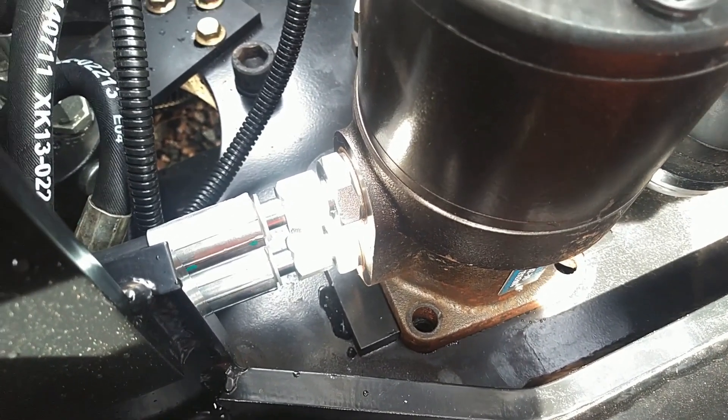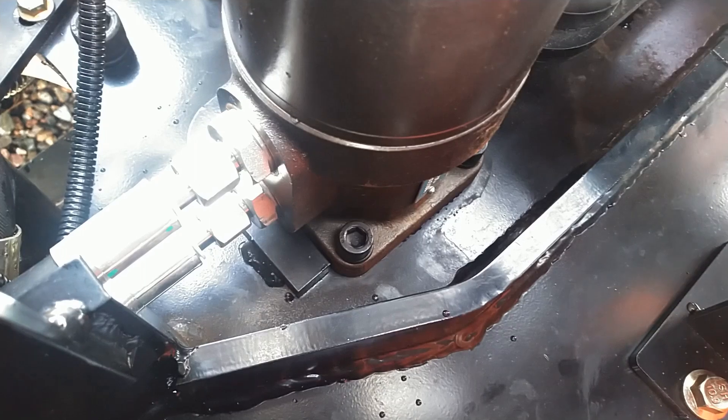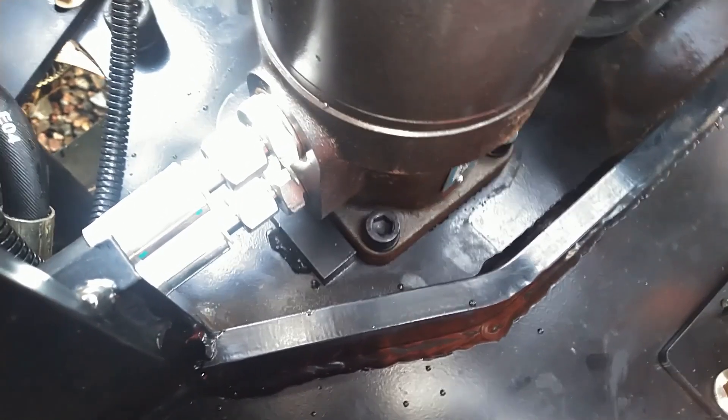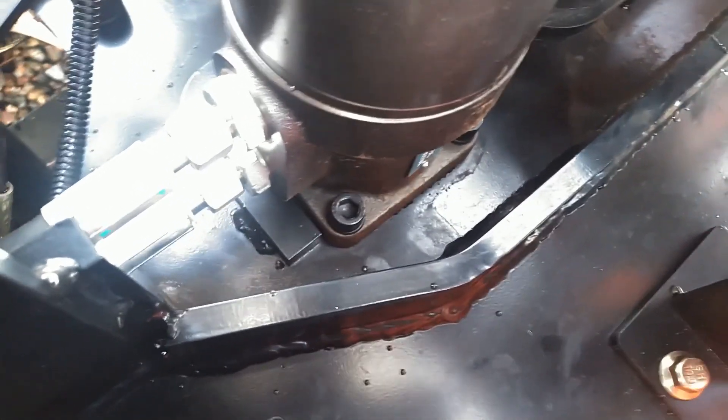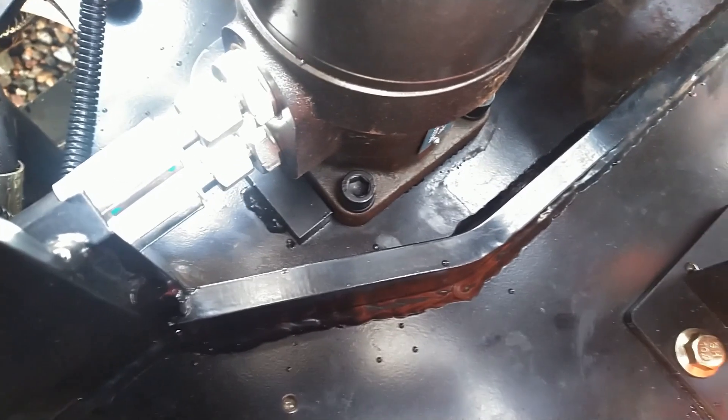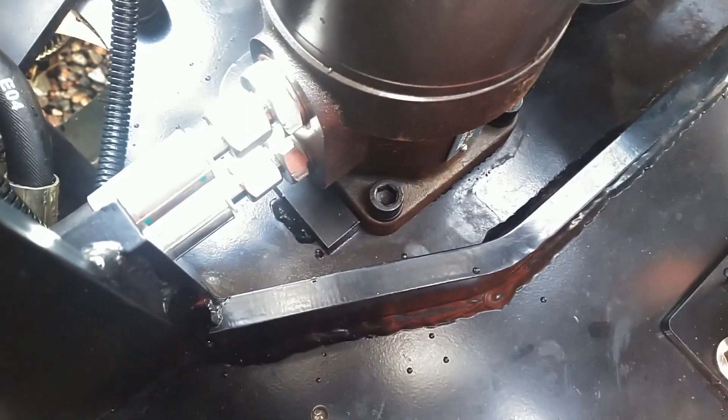I got them all tightened up and in there good and tight. And if I move the house as hard as I can, you can see the motor does not move anymore. So that is one problem fixed.